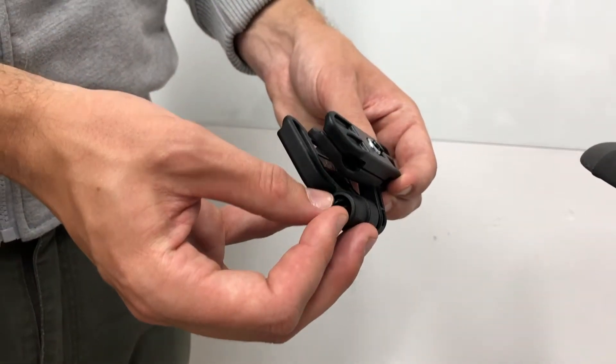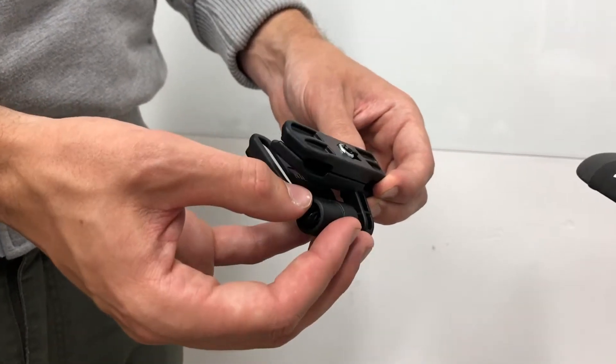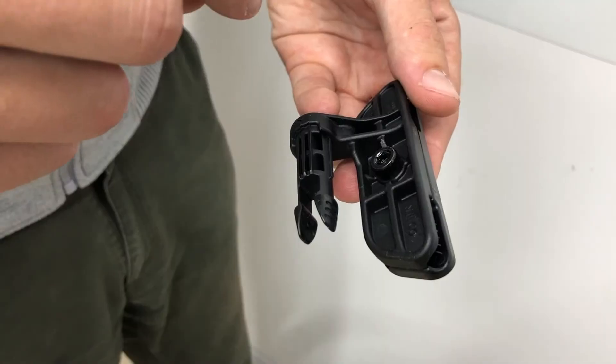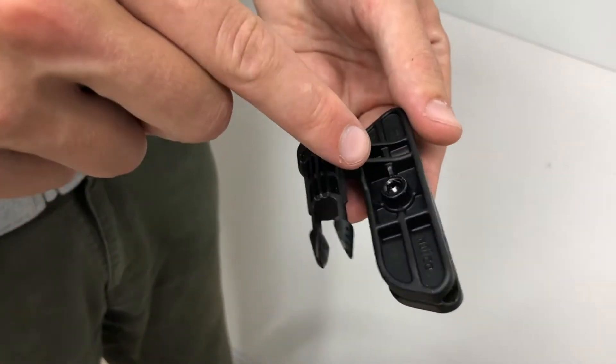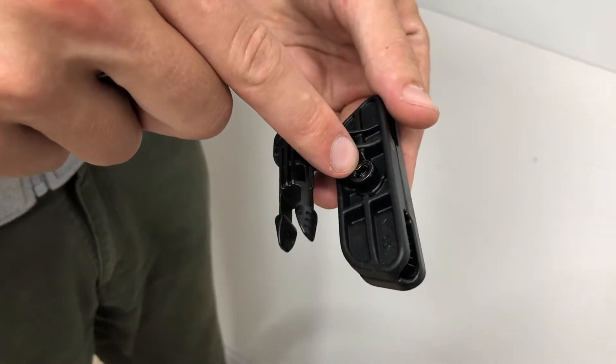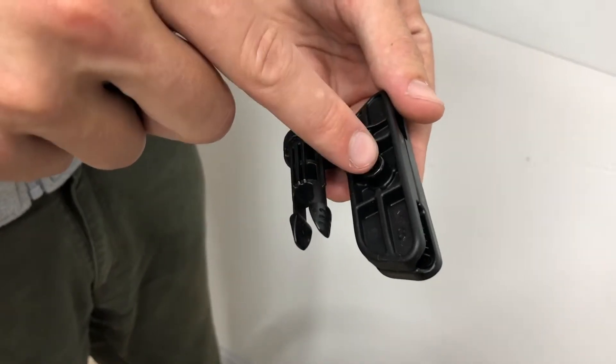Remove the mounting plate by squeezing the two pins together and pulling the plate off. On the underside of the saddle rail mounting bracket there is a five millimeter hex screw — you need to remove this.